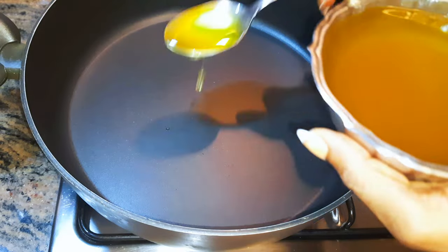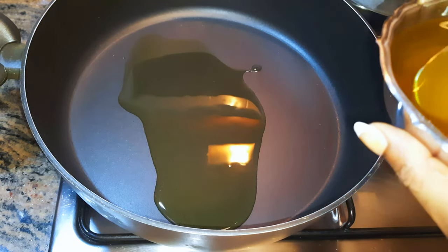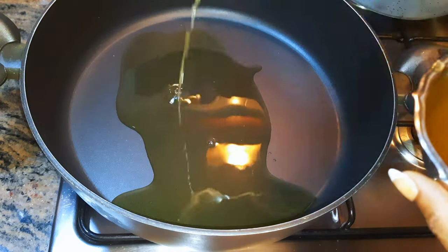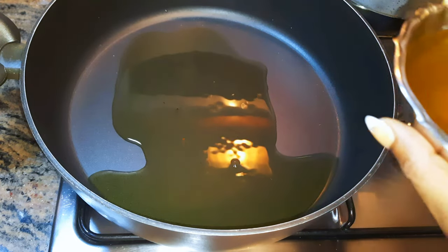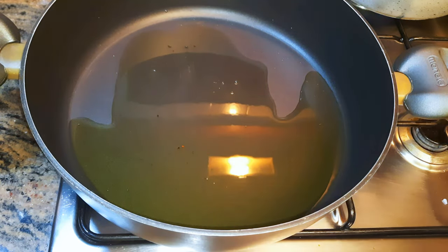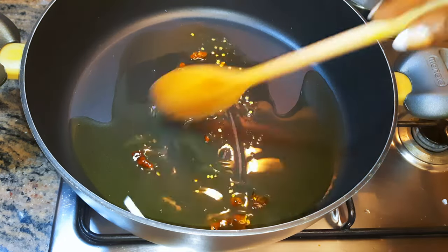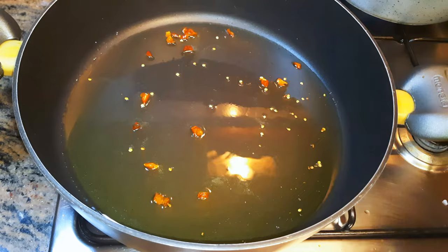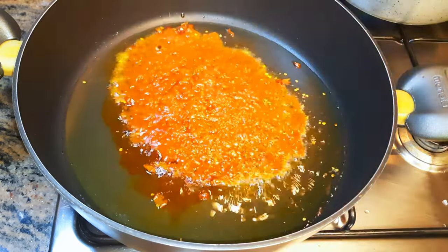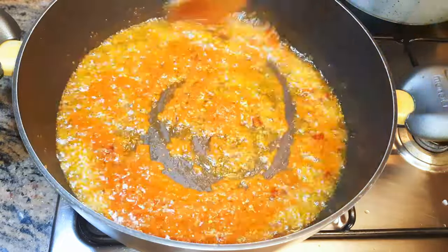Now I'll put a saucepan on fire and come in with some oil — I'm using the same oil I used to fry the chicken because I need the flavor. I'll come in with some dry chili pepper and let the pepper fry for about a minute, then come in with my universal tomato sauce. If you don't know how to make it, I have the link in the description box. I'll fry those on medium fire for about five minutes.